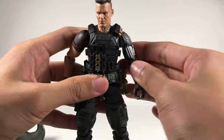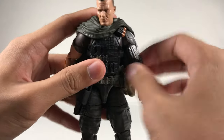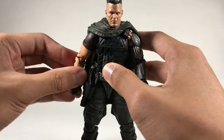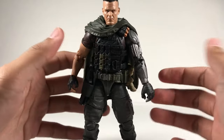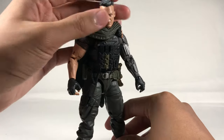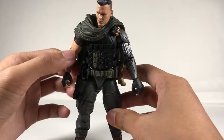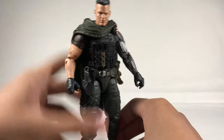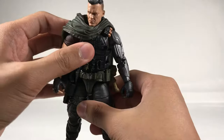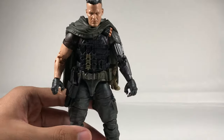This is my first X-Men movie figure, and so far I really do like it. It's really well done across the board. I really recommend it even if you didn't watch Deadpool 2 or weren't a fan — it's just really cool to have, looks nice, and you could just pose it as a soldier or something. Either way, whether you like Cable or not, I recommend it. Hasbro is really doing a good job with their new figures, really stepping it up.